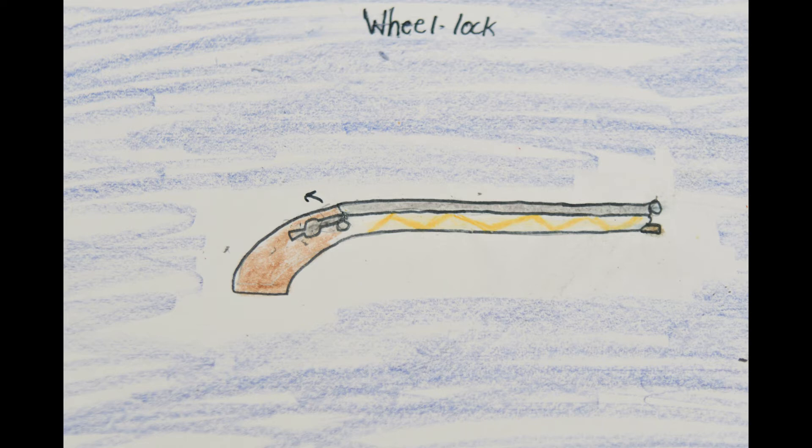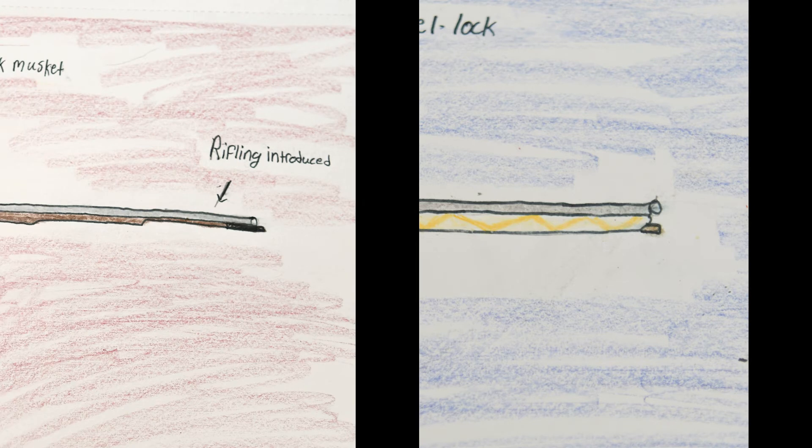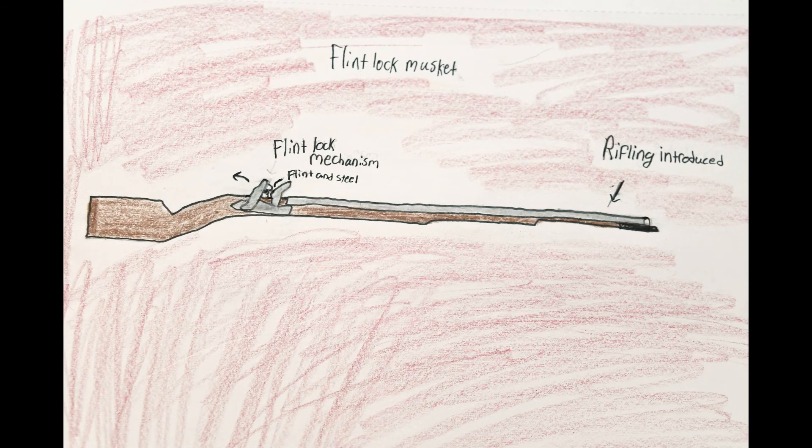Although wheel locks had a better firing mechanism than the matchlock rifles, they would be very expensive to produce, and would often be reserved for nobles and aristocrats. Introduced in the early 17th century, the flintlock musket would replace a lit rope with flint and steel to create a spark to ignite the same powder used in the matchlock rifle. This would cut down reload times and make the musketeer a faster shot. This weapon would drastically change European warfare forever, and the flintlock rifle would see use for the next 200 years.